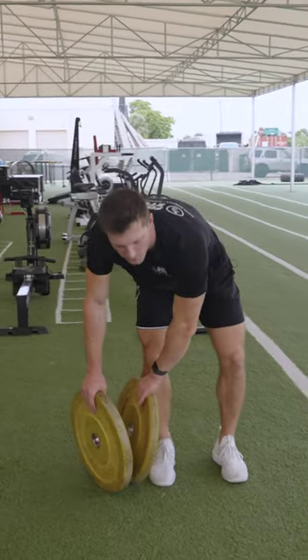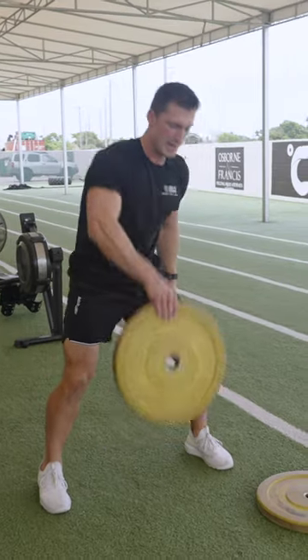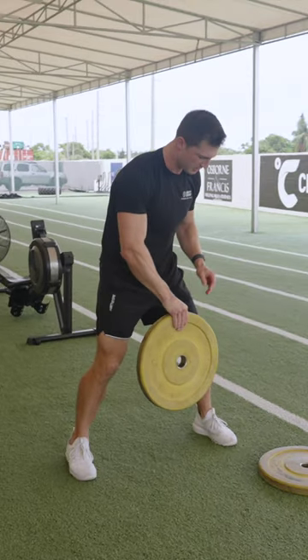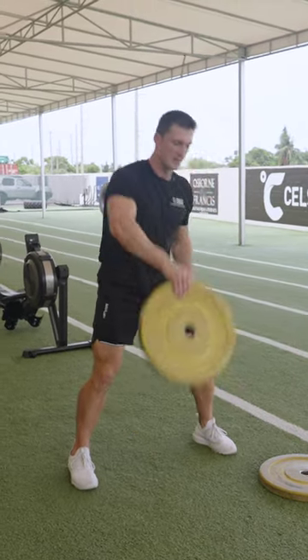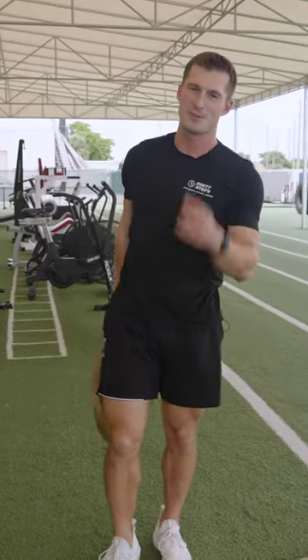Also if you want to make it a little bit more exciting you can do some plate flips. That kind of looks like this, and what's really going to work your grip strength is when it's coming down you're grabbing it to make it stop. So you can get interesting with it, do a lot of different things, but that should improve your grip strength — plate holds.